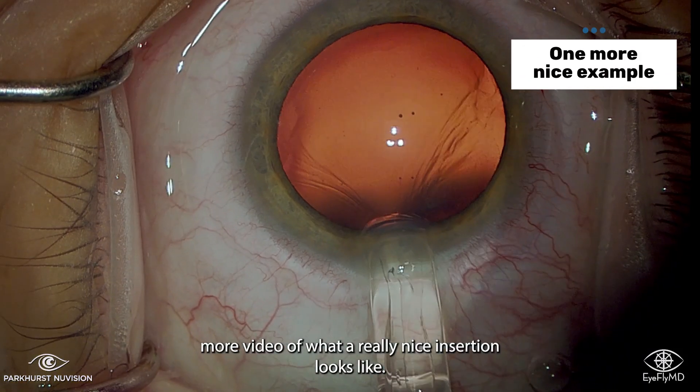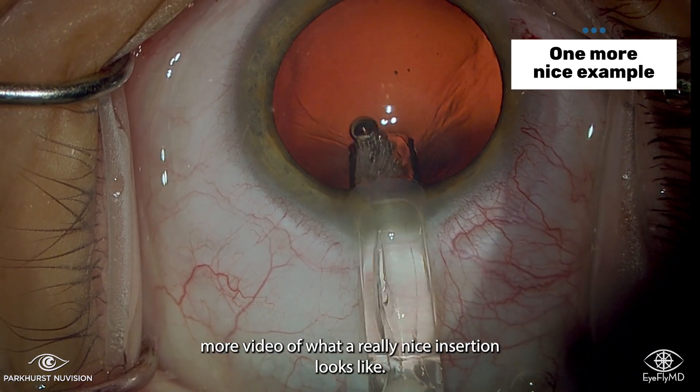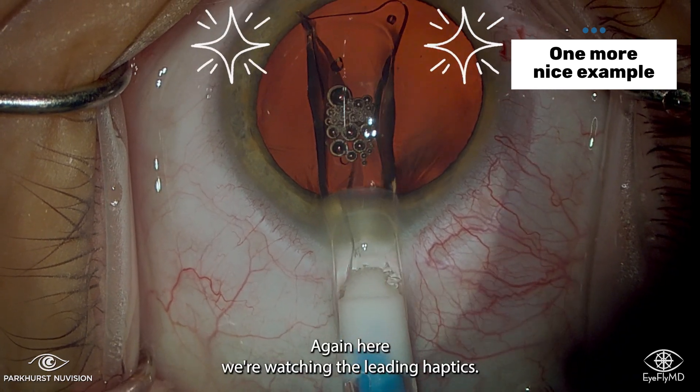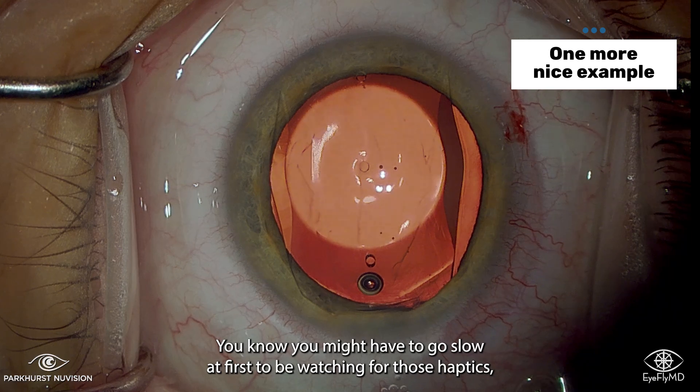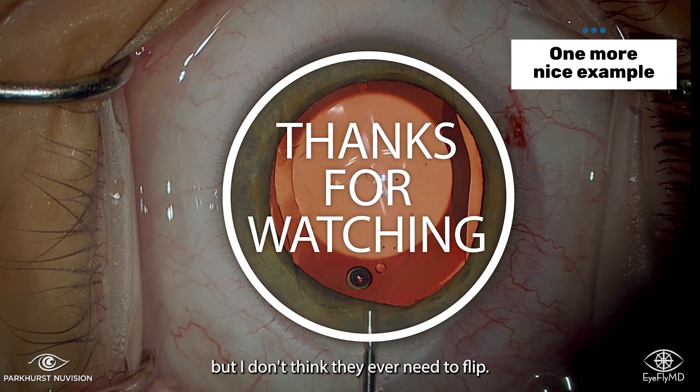Here is one more video of what a really nice insertion looks like. Again, we're watching the leading haptics — they open perfectly, just commit to it. You might have to go slow at first to watch for those haptics, but they never need to flip.